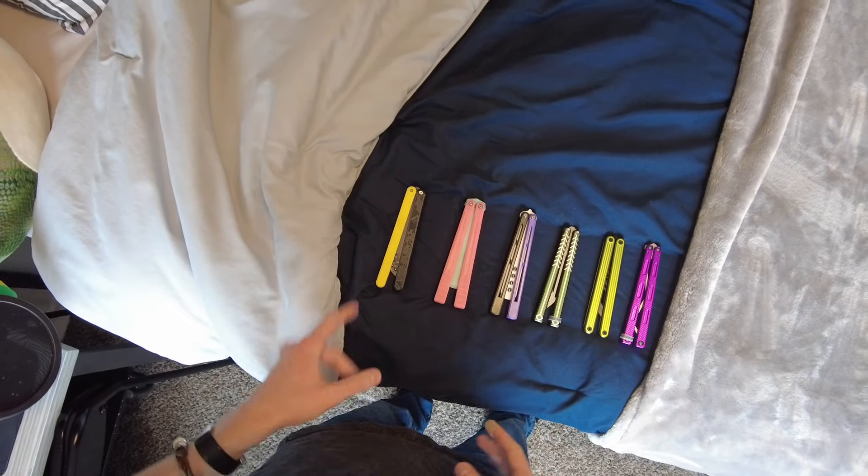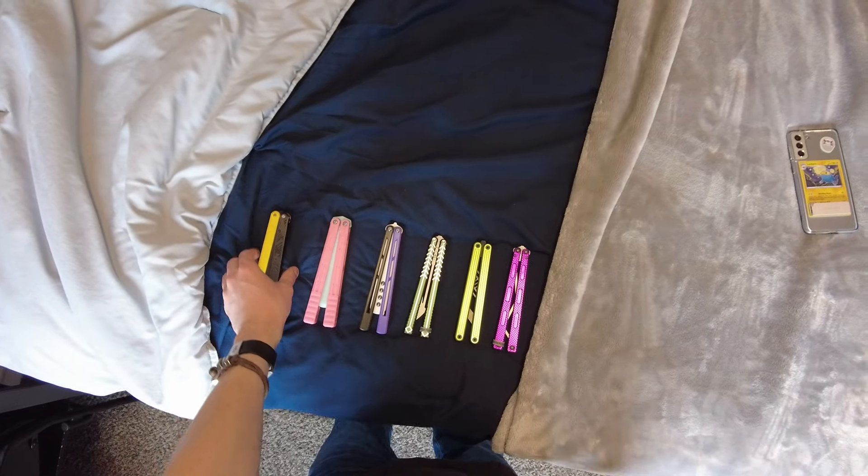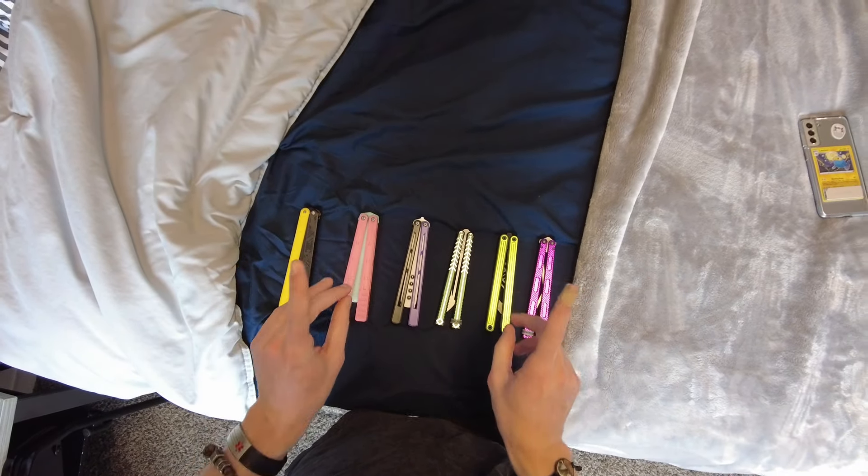First of all, let's go over price range. These are ordered from cheapest to most expensive. This is the $30 to $150 US dollar range.